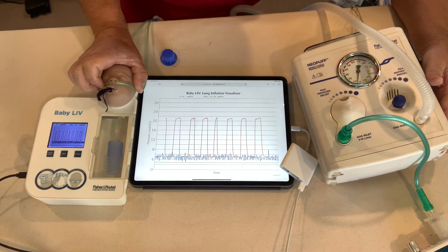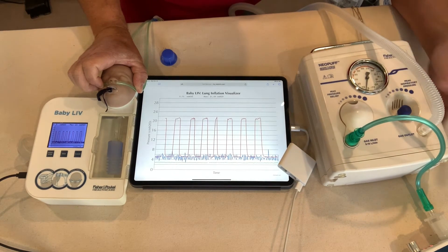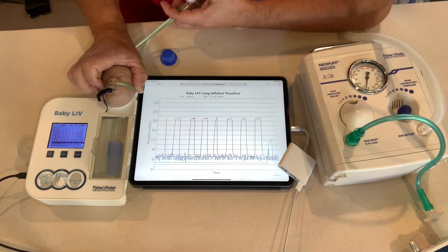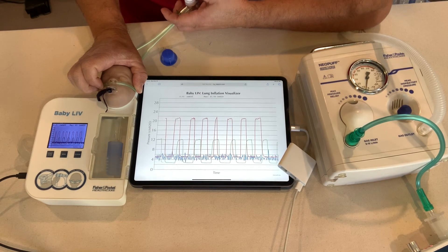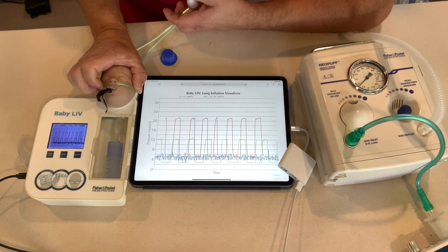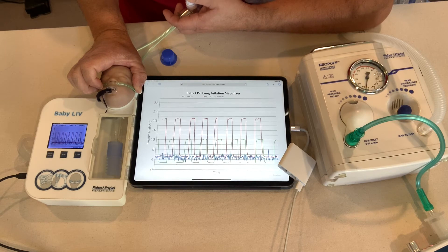So if I was a care provider, I'd be like, 'Okay, that's working — I've got 5, it says so on the Neopuff.' But the baby is actually getting 3. Then when I resuscitate — breathe, two, three, breathe, two, three — remember I had it set to 20 over 5, it's only resuscitating at 12 over 3. So I'm getting a PIP of 12 over 3 mechanically in the lung of the baby, while the Neopuff is telling me I'm actually giving the baby 16 over 5. As a care provider, that's the only information I'm getting, so I'll think there might be a leak and I need to give this baby 20.